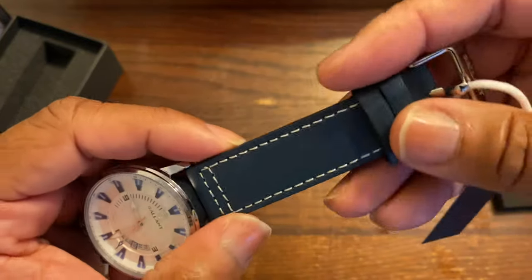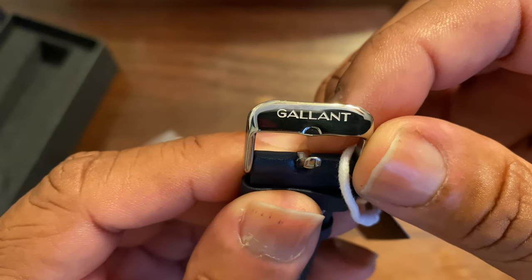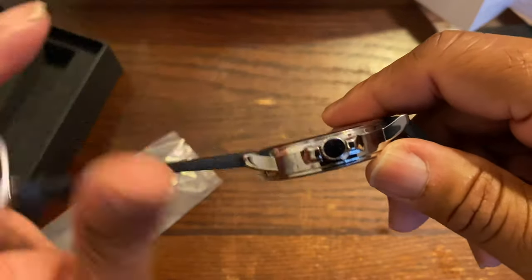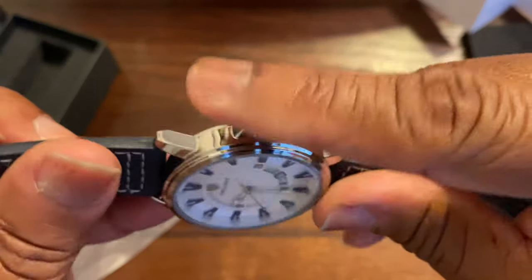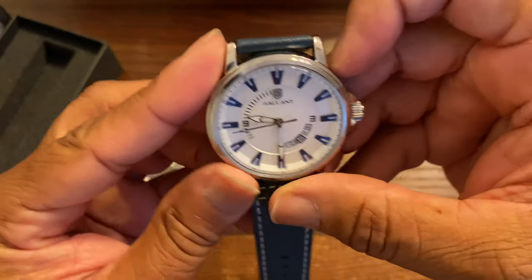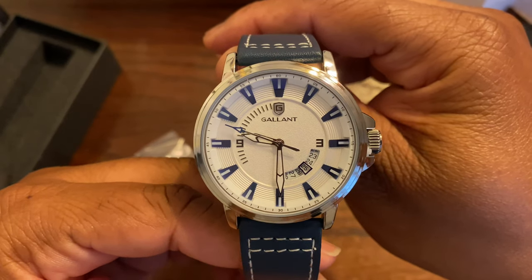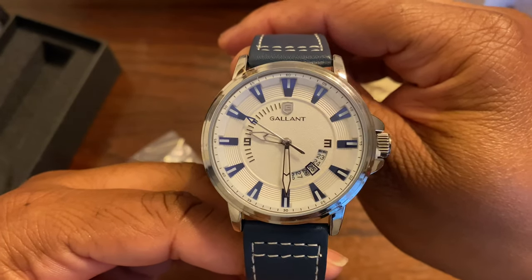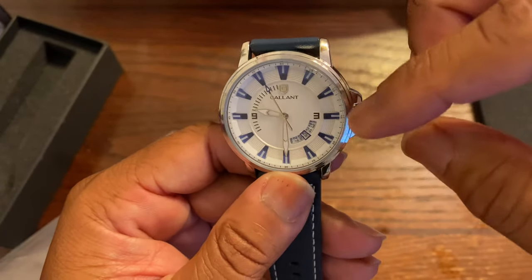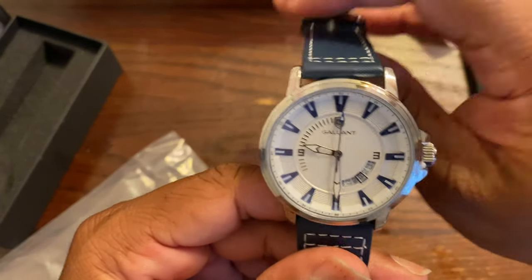I really like this strap. They got Gallant on the buckle — I like that, not bad. Just a regular crown. I believe this is a 44 millimeter watch. I really like this dial variation with the blue indices, and I like how the three, nine, and all that is shifted around — it's something definitely different than what I'm used to.